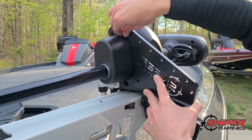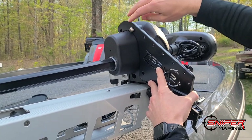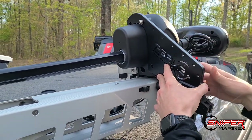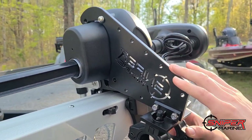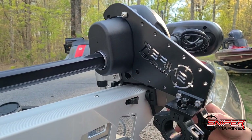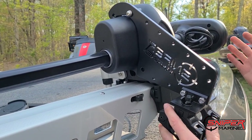One thing to note on this trolling motor bracket — and this applies to all of the brackets that we sell — you'll see all these extra holes. What that allows you to do is move your T clamp around the mount so that you can fully customize where exactly you need the pole to sit in relation to your boat.